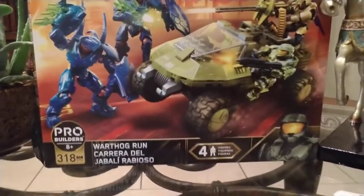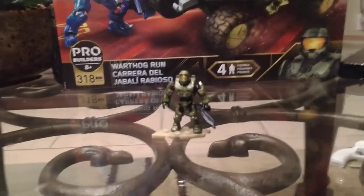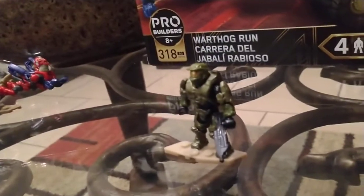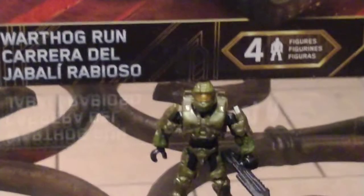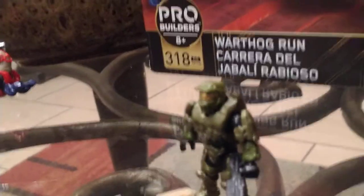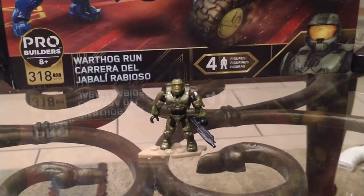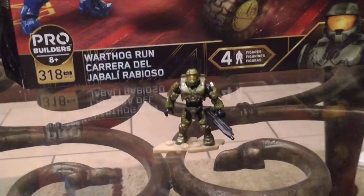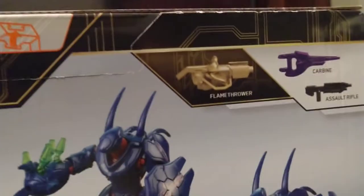First we have the Master Chief, which is based on Halo 3 — pretty cool. He has a lot of depth on his armor, has a new metallic green tube, and his visor just looks awesome. He also has a new golden flamethrower for some reason. Mega Constructs likes to do golden stuff and not going to blame them — it looks good.